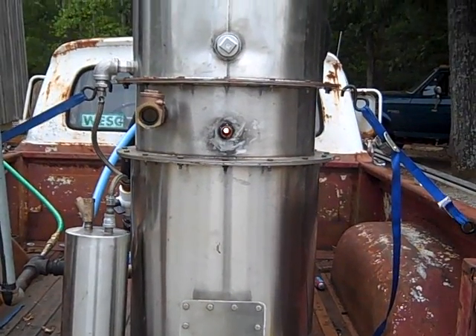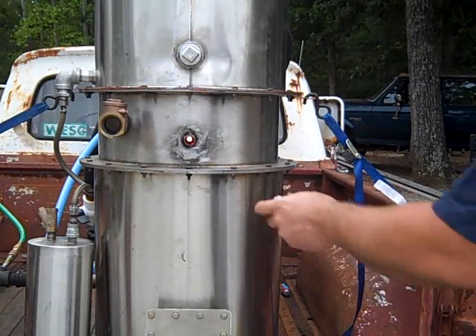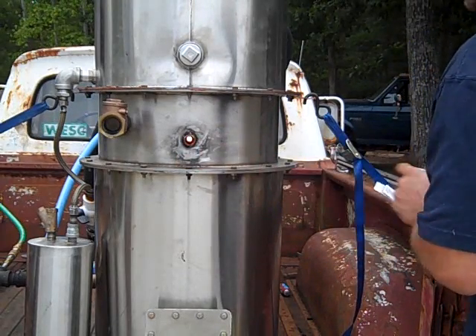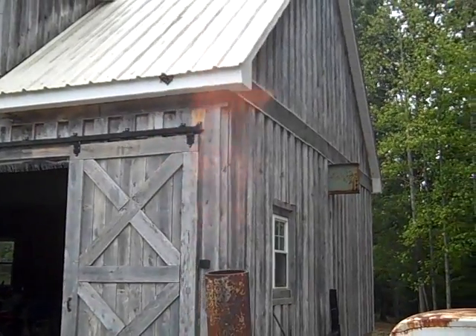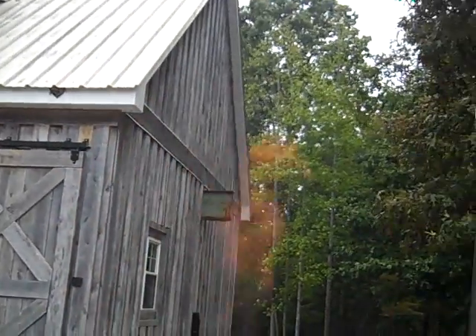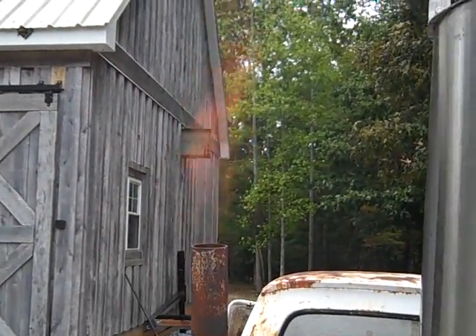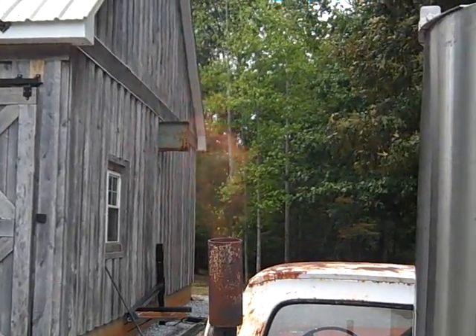You can see the orange glow in the gasifier — that means it's lit, right here, see the orange glow? We just started flaring the wood gas off. You can see the flame. I'm going to let that run for about three minutes.